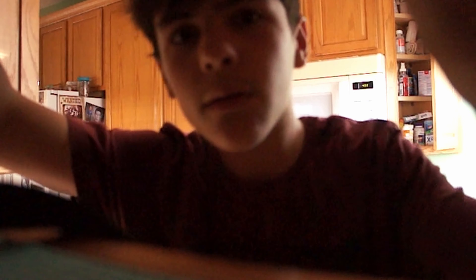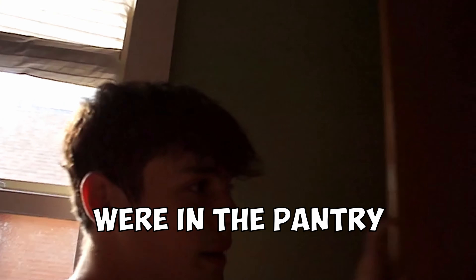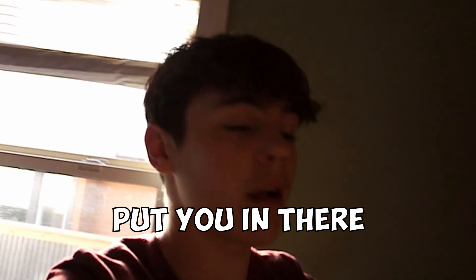Where did I just put my camera at? I have no idea — you guys were in the pantry. I totally did not put you in there.